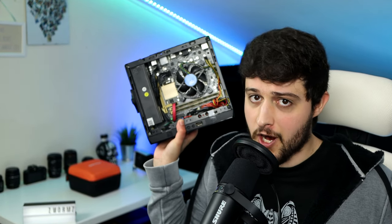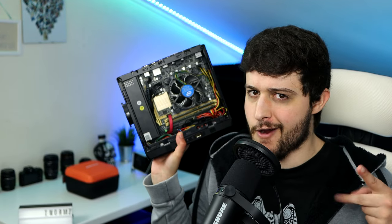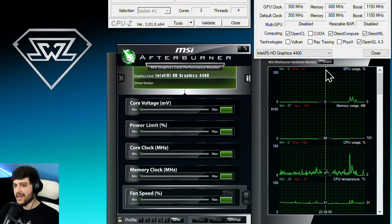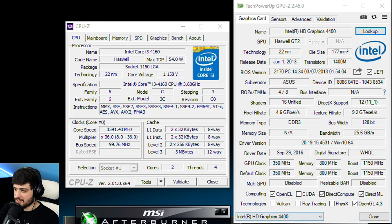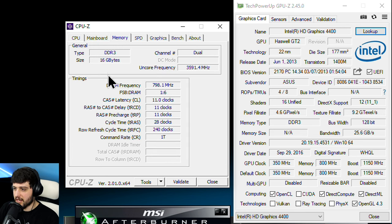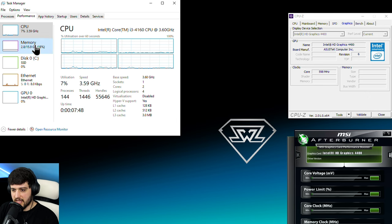Let's move on to the desktop and see what the Intel HD 4400 can do in 2022. Intel HD Graphics 4400 is showing up in MSI Afterburner and GPU-Z. The driver date is September 2016 — I couldn't install any more recent drivers, it always gave me an error, so these are probably the latest. In CPU-Z you can see the i3-4160, the motherboard, and the memory: dual channel, 16 gigabytes at 1600 MHz. Let's go to the first game.